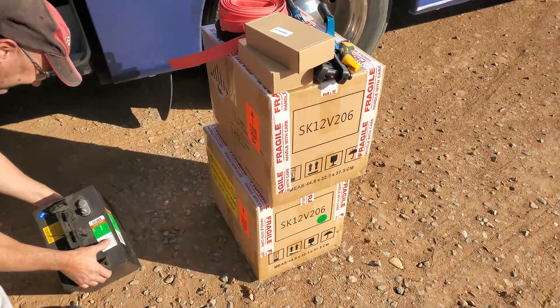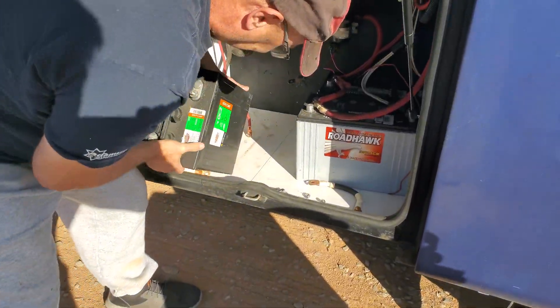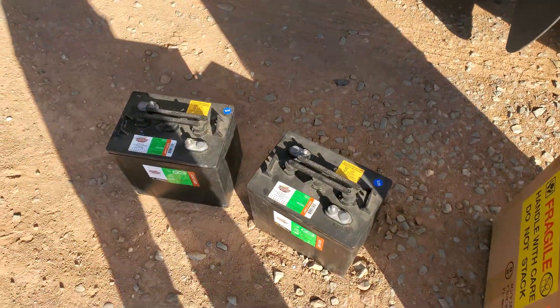We're installing two of the new SOK 12 volt 206 amp hour plastics. He's working on pulling out right now his 6 volt golf cart batteries — Interstates.